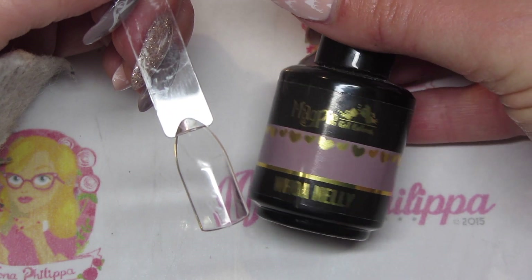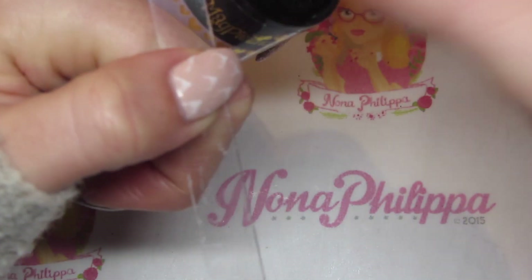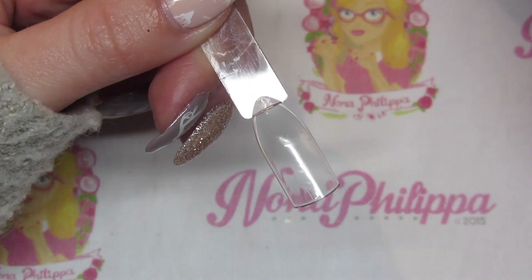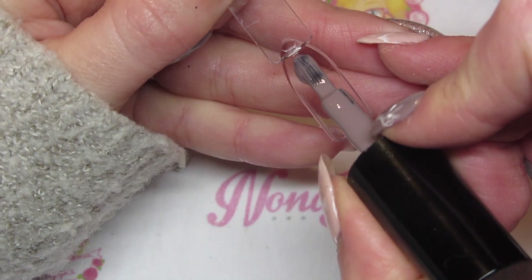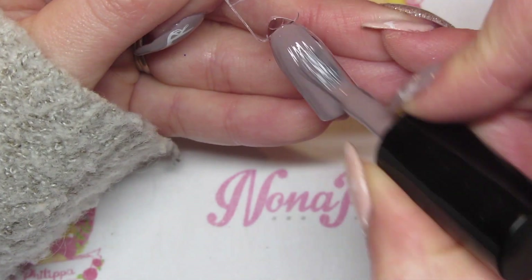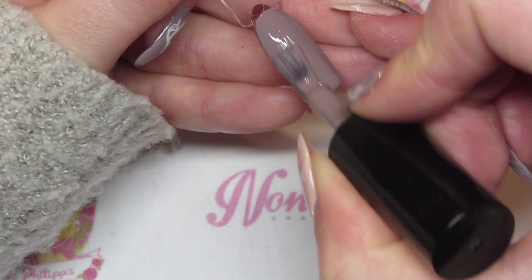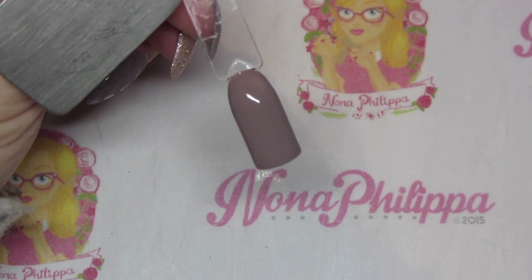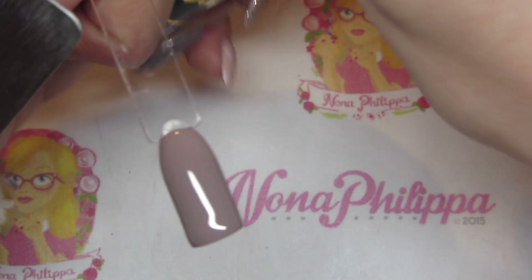I'm going to use the same color as I've got on, which is Magpie gel color in Woa Nelly, because I really like the color. I'm just going to do one coat for my base — obviously if you're doing this on a client you would have done your base coat and your first layer of color, and this is your second layer of color. I'm just going to cure that for 60 seconds in my lamp.